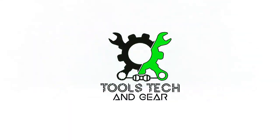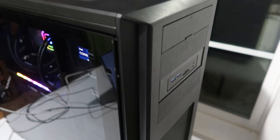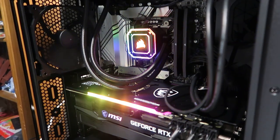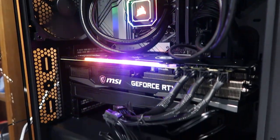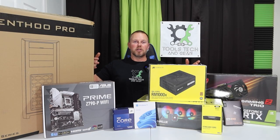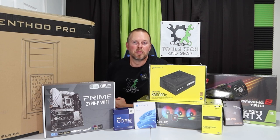Welcome to Tools, Tech, and Gear. I'm Seth. In this video, I have something new and exciting. I am building a video editing machine to replace the one that I've been using for the past nine years. It's starting to make some weird noises and I know it's on its way out. So in this video, let's go ahead and open all the components going into this new PC and then put it together.